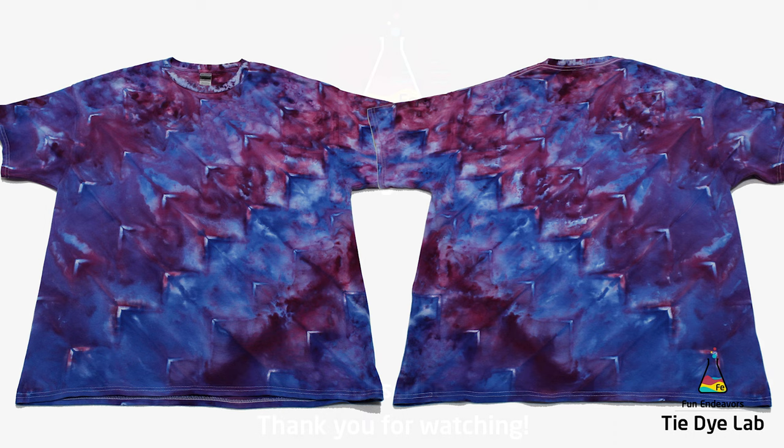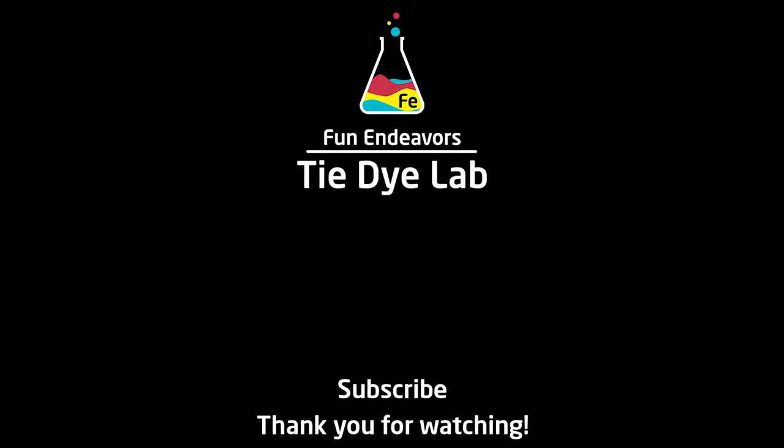If you've enjoyed watching this video I sure would appreciate it if you would like it and subscribe to my YouTube channel. Thank you all for watching and I hope you have a great day.